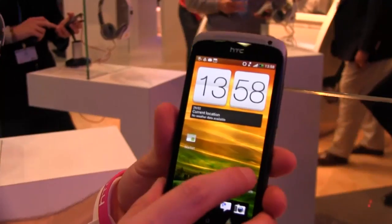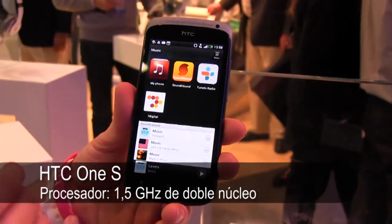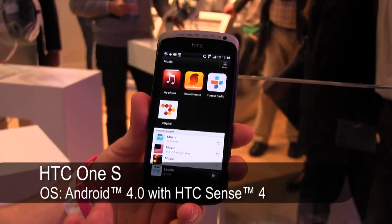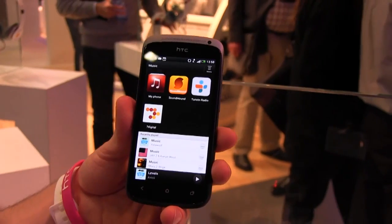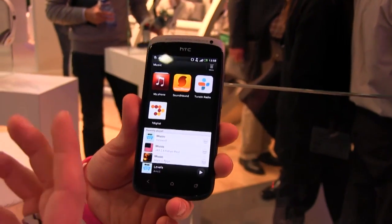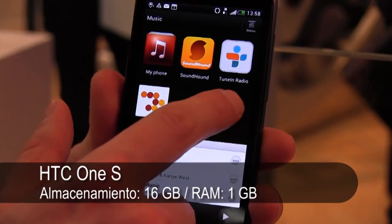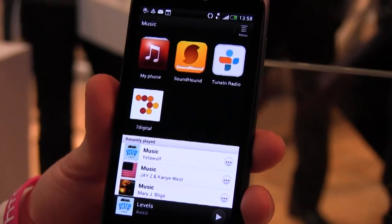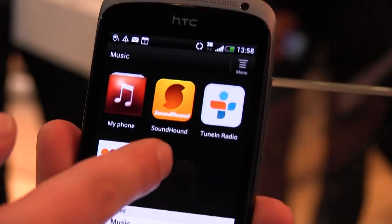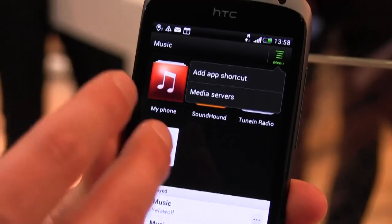We've also got things like a music hub now, so you can have all your music in one place. Beats is one of our strategic partners, and you can now have Beats do everything. On our last generation it was great through our music player and video player. It can now be for games, online radio, and we've got TuneIn Radio and Seven Digital for downloading things. If you added something like Spotify, it would just automatically go in here.